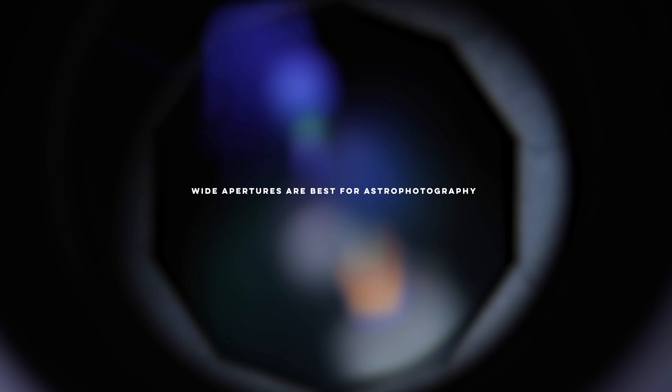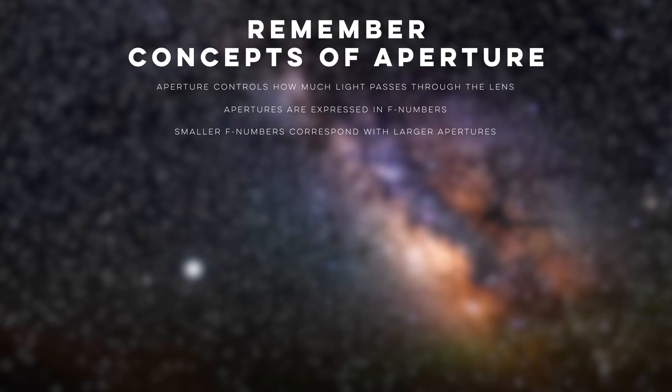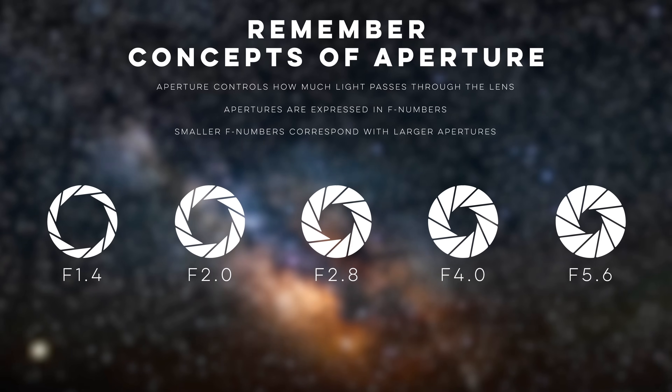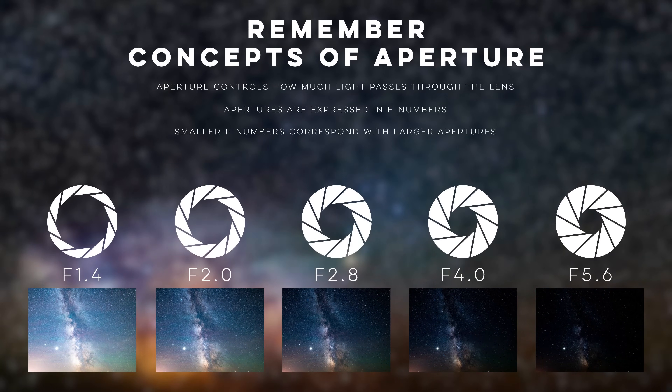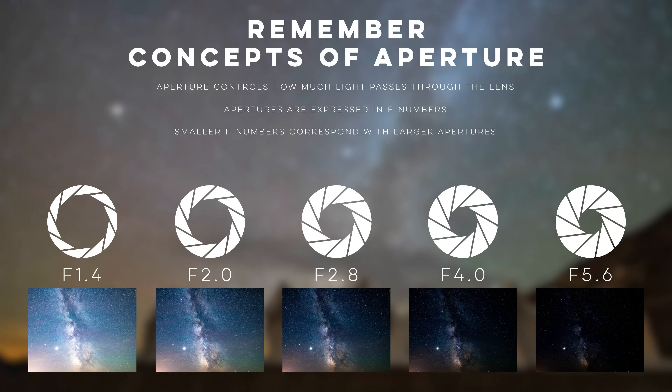A wide aperture is also an important quality when choosing a lens for astrophotography. A lens's aperture controls how much light passes through into the camera — a wider aperture means more light collected on the sensor. Apertures are expressed as f-numbers or f-stops; lower f-numbers correspond to larger apertures, so f/2.8 is larger than f/5.6 and much larger than f/11. For astrophotography, apertures of f/2.8 or larger are recommended, though you can create astrophotos with any aperture with varying degrees of success.